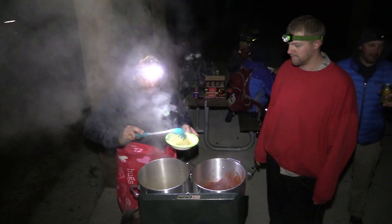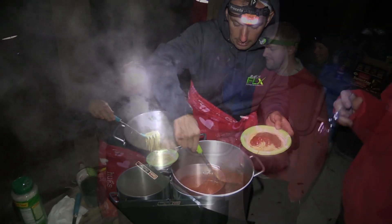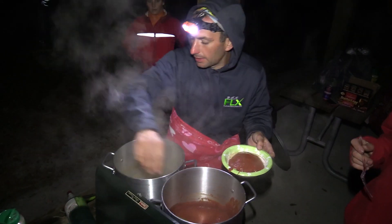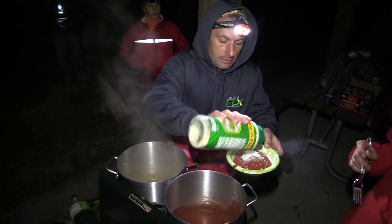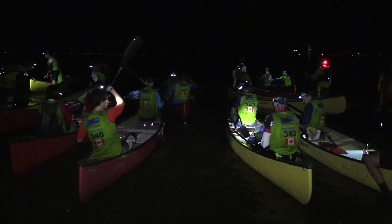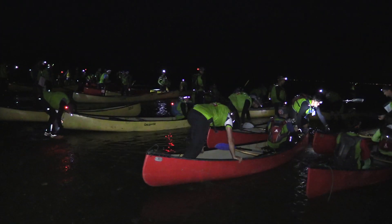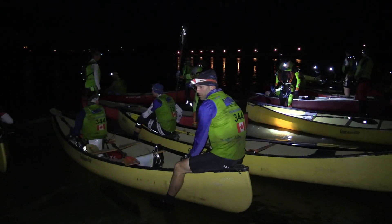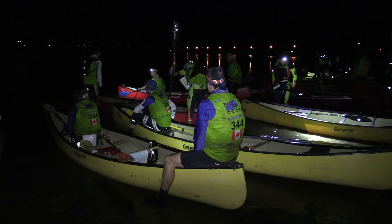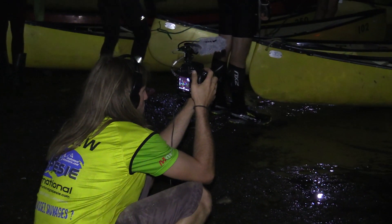The most obvious way to use a camera light is, of course, mounted on the camera itself. This way, wherever you point the camera, you'll be pointing your source of light as well. The scene may have other sources of light — for instance, everyone in this scene is wearing a headlamp — but the on-camera light is a constant and focused source of light, and it does a good job of brightening up the foreground.